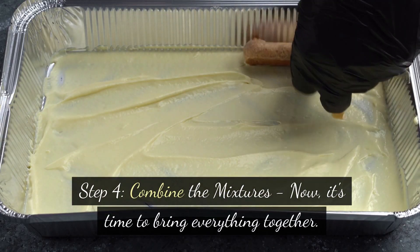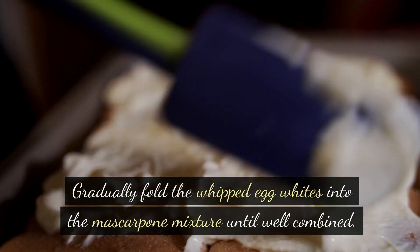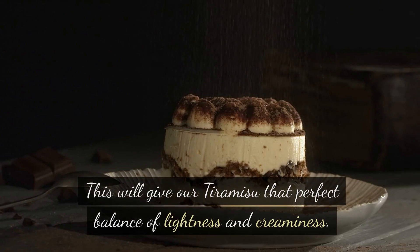Step 4: Combine the mixtures. Now it's time to bring everything together. Gradually fold the whipped egg whites into the mascarpone mixture until well combined. This will give our tiramisu that perfect balance of lightness and creaminess.